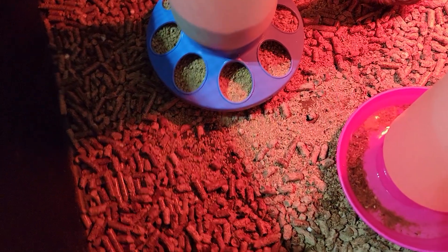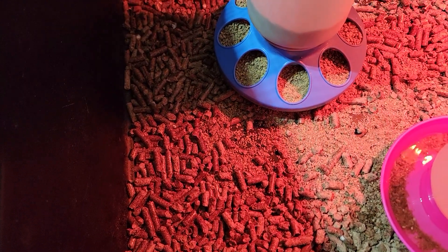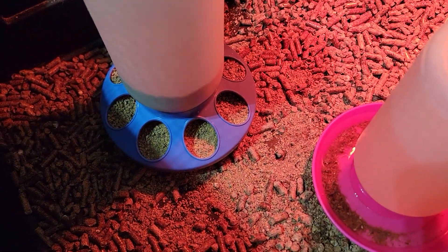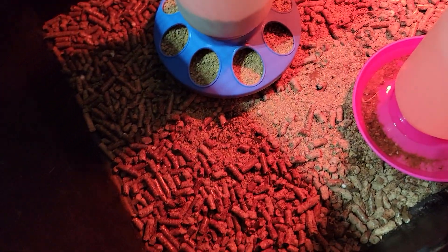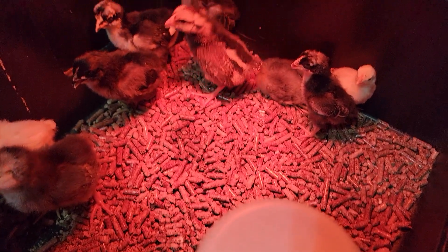What I did was I just put wood pellets in here. As they go to the bathroom, the wood pellets soak up everything. I kind of like that, and it doesn't get in their water as bad as if you have shavings.